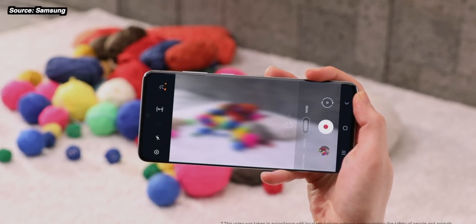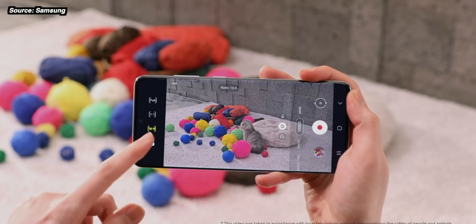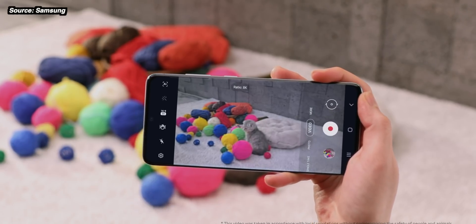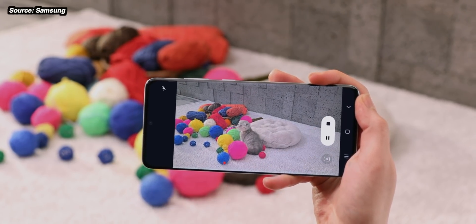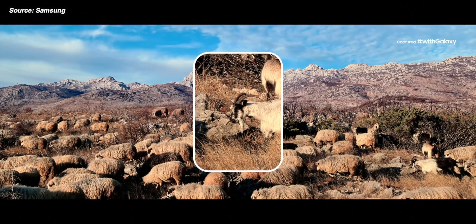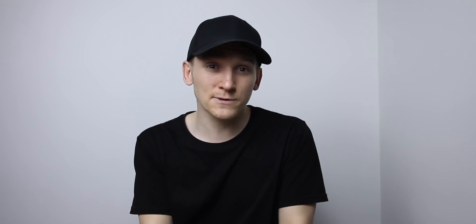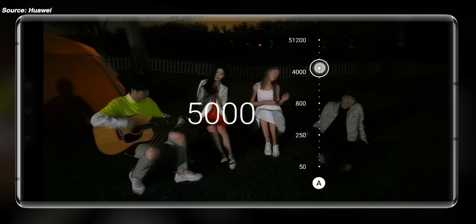The leak names the camera unit as an IMX700, and if we can believe it, this sensor is going to be ginormous — a 1/1.3 inch sensor, one of the biggest you'll find in a smartphone. To put this into context, the normal Galaxy S20 and S20 Plus use a 1/1.76 inch sensor, and the Galaxy S20 Ultra with its 108 megapixel camera measures in at 1/1.33 inch, meaning this Huawei sensor is even bigger than the Galaxy S20 Ultra's. We've also heard leaks about new pixel binning technologies to increase pixel size for better images and better low-light performance.